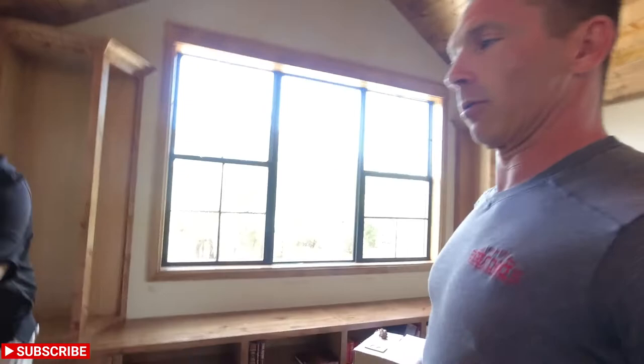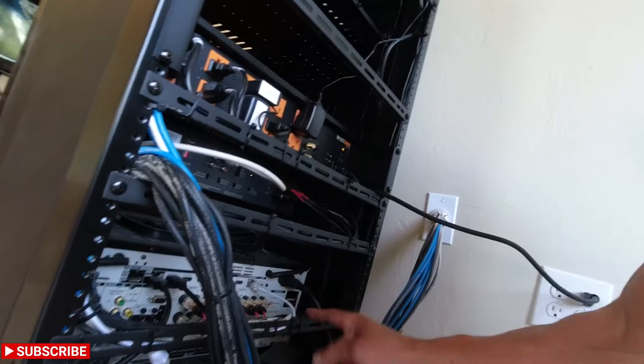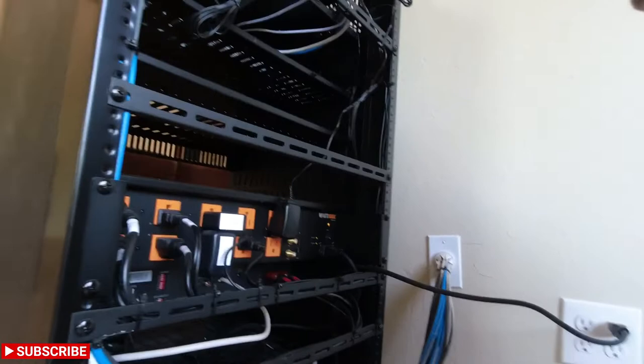We'll swing it around to show the back of the rack. Going down, we have everything labeled — you can see right there. And going into all the speakers, inputs, we're using laser bars to make it nice and clean with zip ties and Velcro. As we go up the rack, we have all our labels on our power supplies.